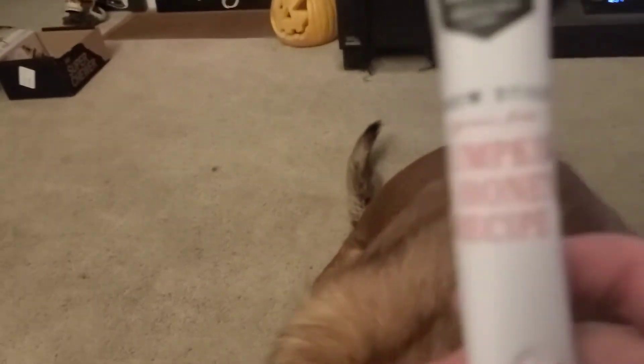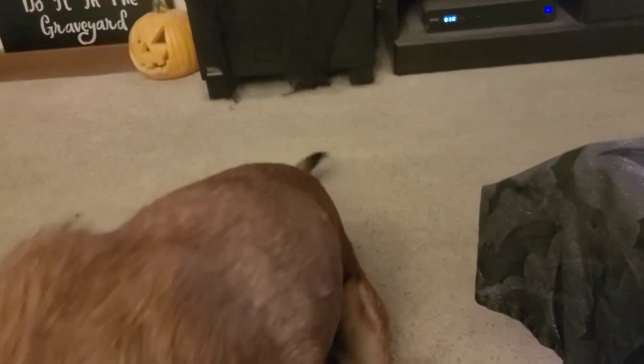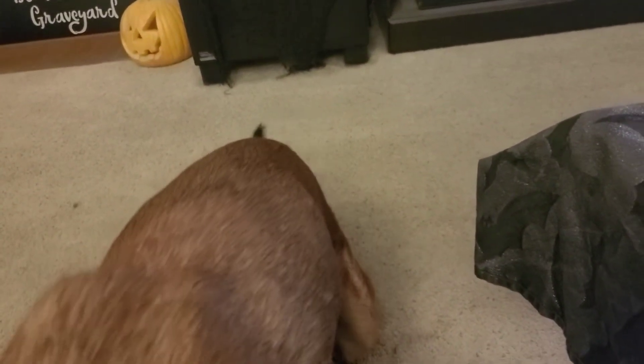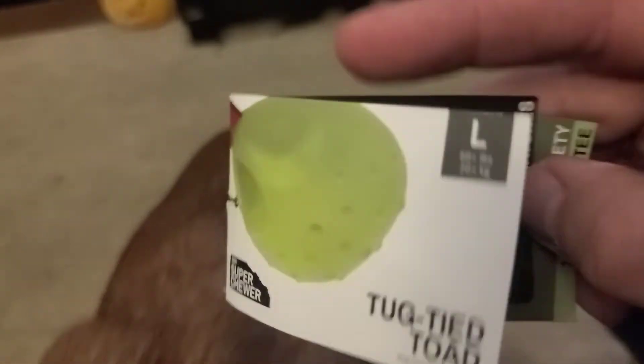So lazy! That means I get this one — I get the pumpkin and honey, that sounds good. I like the sticks idea better than the little treats. I wonder if I could put in a request or something. Oh, that's what it is — it's a tug tied toad!